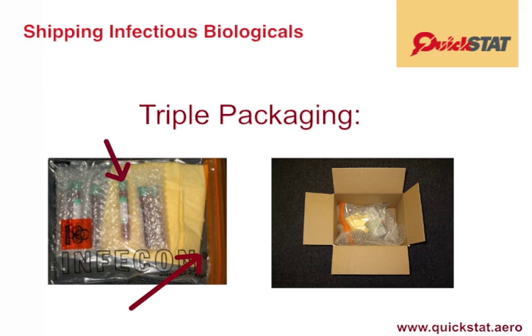And there is your triple packaging: the test tube, the intermediate packaging, and the fiberboard box. The outermost packaging, meaning the box,